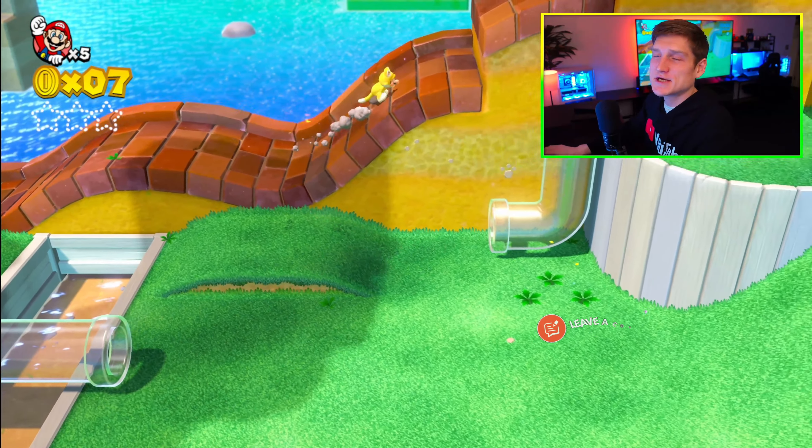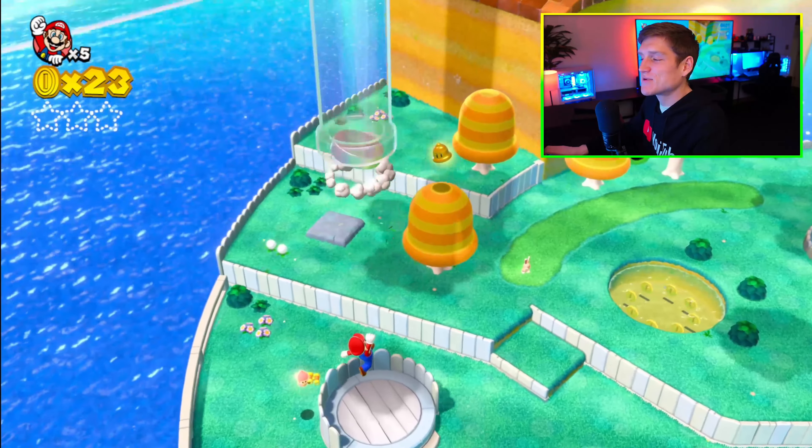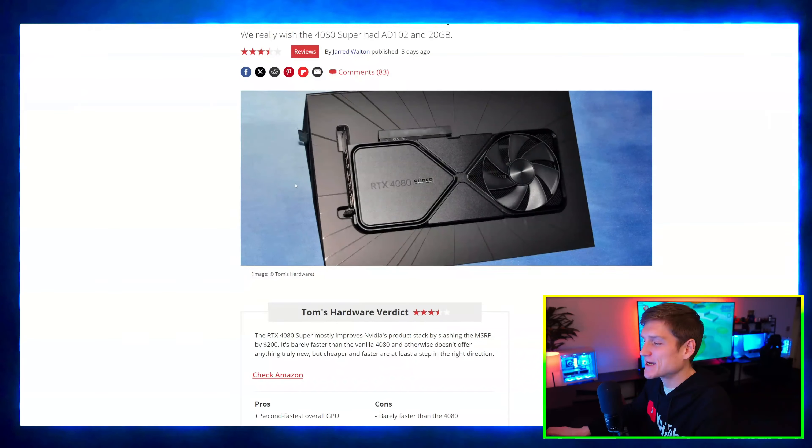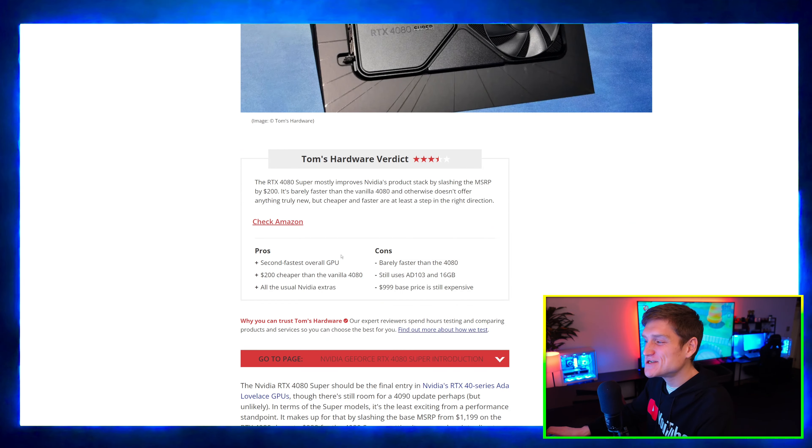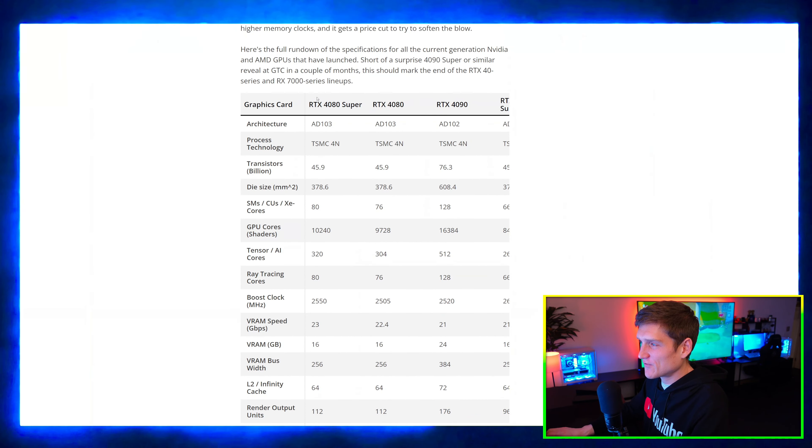Another really good one is Gamers Nexus. The reason I do like Tom's Hardware as much as I do is because they give charts in different ways. Anyway, let's go over the specs, benchmarks, and all that kind of stuff.